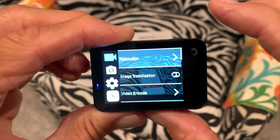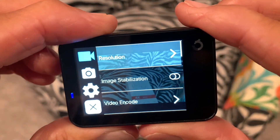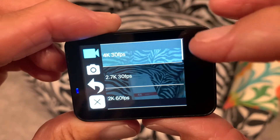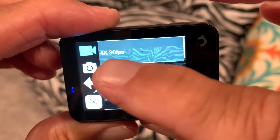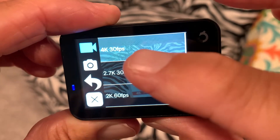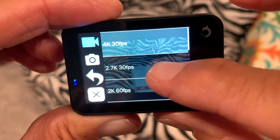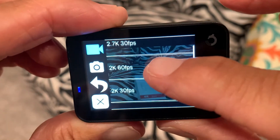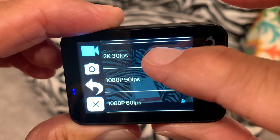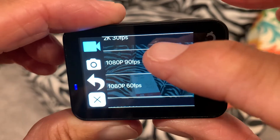It brings us to this page here where it shows resolution. If we click it, it's going to open this up. Right now the top one is 4K at 30 frames per second — that's what that means. But you can go down: you could do 2.7K, you could do 2K at 60, or 2K at 30, and then you get into the 1080.